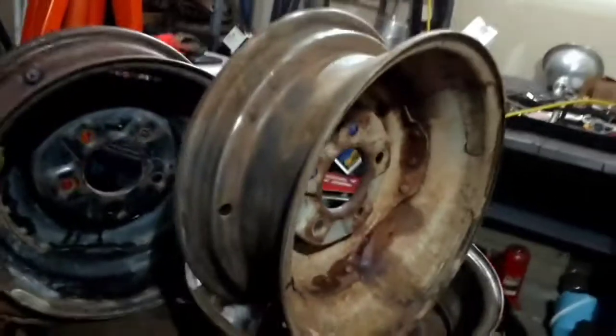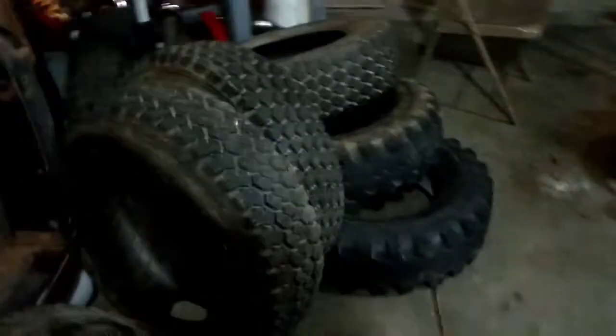They were pretty destroyed. They've been sitting flat and full of water for a long time. I took a sawzall and cut the tires off the rims first - that was a lot easier. Then I took the cutoff wheel and cut the rest off.